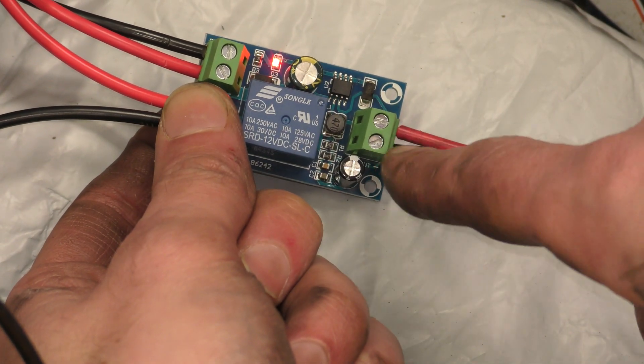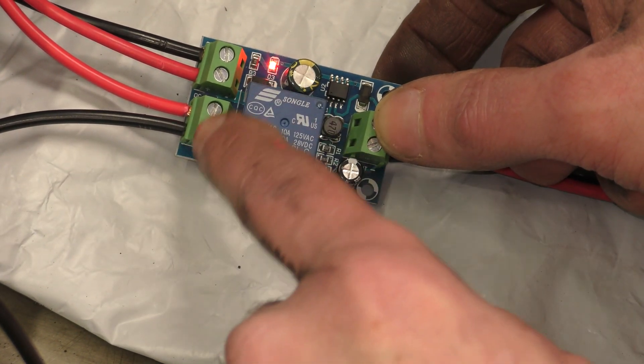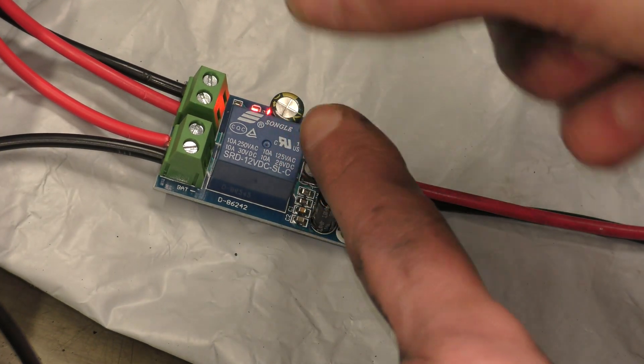This runs out to your output, which goes to your heater. And this is a relay that switches — I'm not sure if it switches the positives, but it probably does. Right now it's connected to the power supply, which is on.